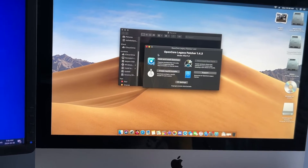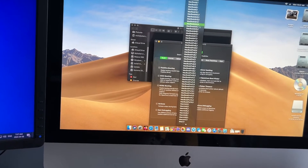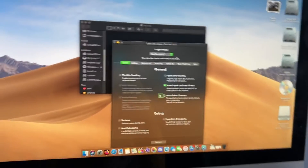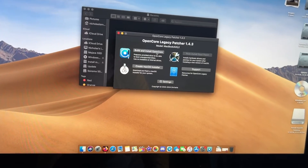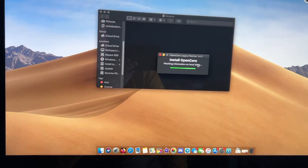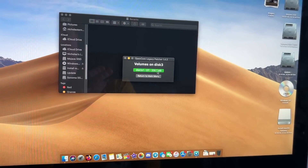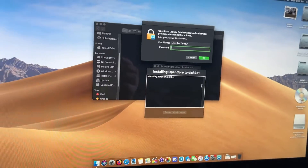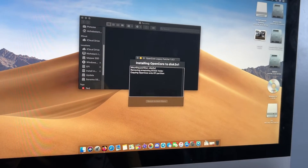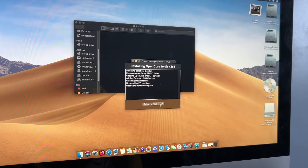Sorry, it's handheld filming so it's a bit shaky. We're going to go to Settings, MacBook Air 6,2, then Build and Install OpenCore, then Install to Disk, fetching information on local disks. We're going to go to the DataTraveler EFI, then type in my password on camera, and it's installing. You can see the EFI partition on the desktop there. OpenCore has installed to the disk.